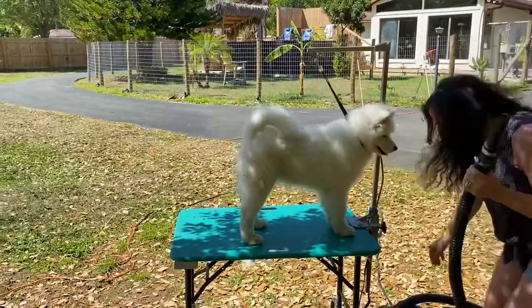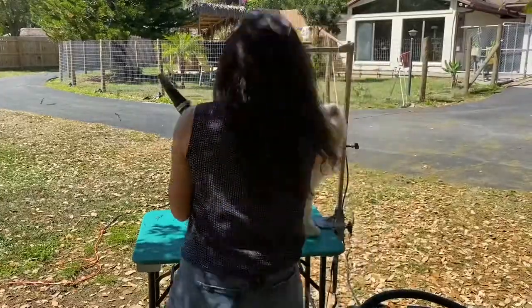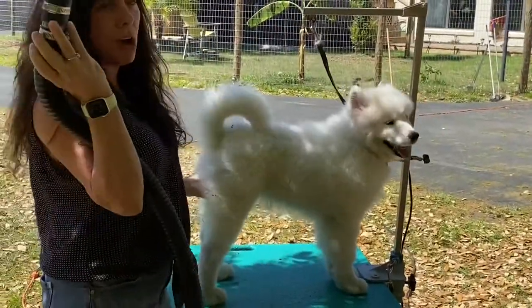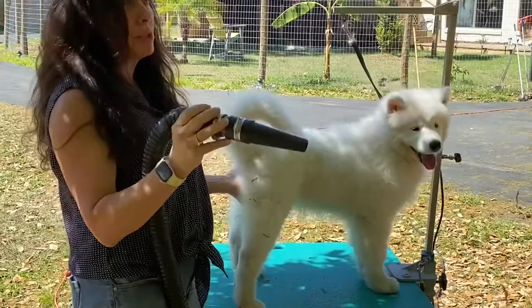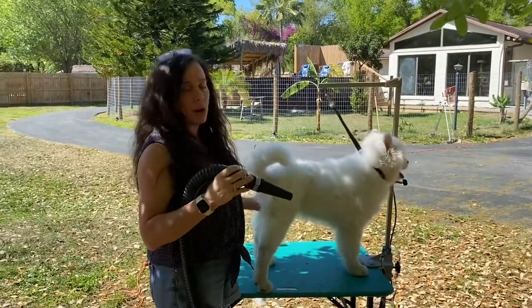He's connected to the groomer's helper. I like to put my hand on the dog, especially the younger dog. I like to always have a hand on the dog.